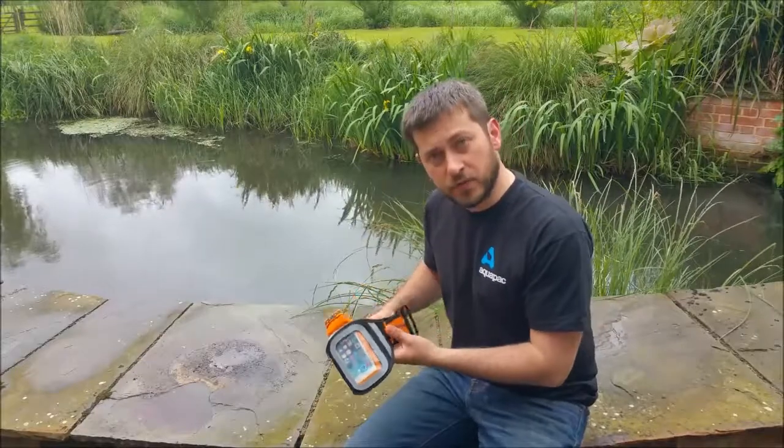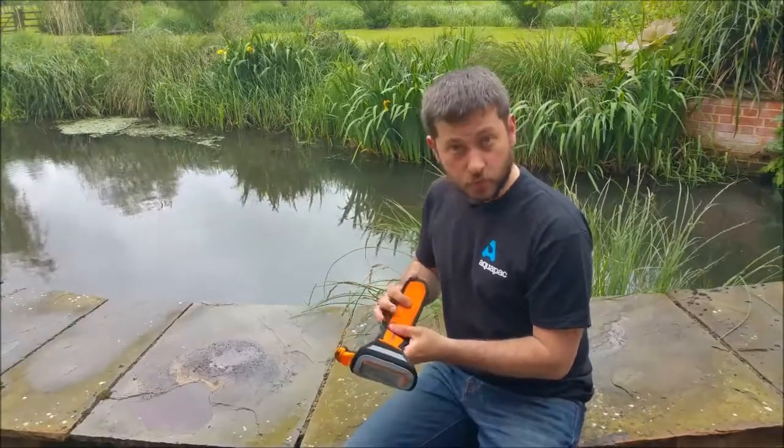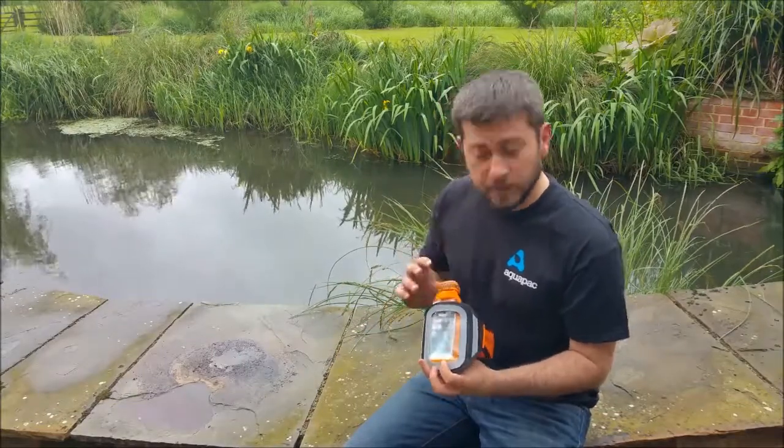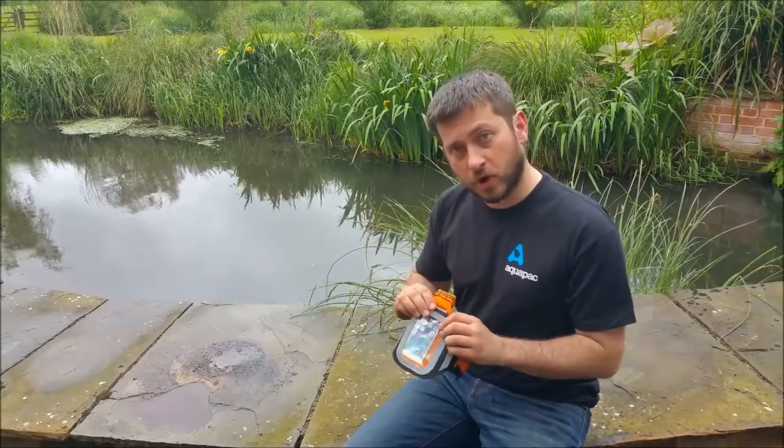The advantage of using the Aquapack stormproof or submersible cases is that both are waterproof, but also sweatproof, mudproof, and sandproof, so your device won't get damaged and it's always accessible on your arm.